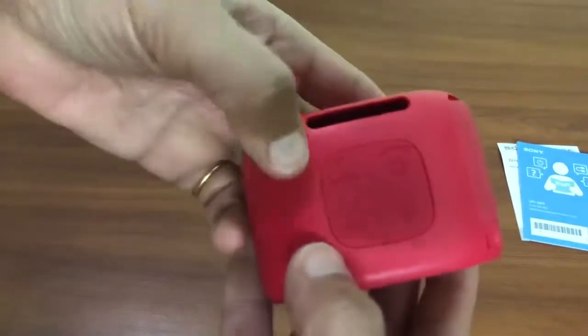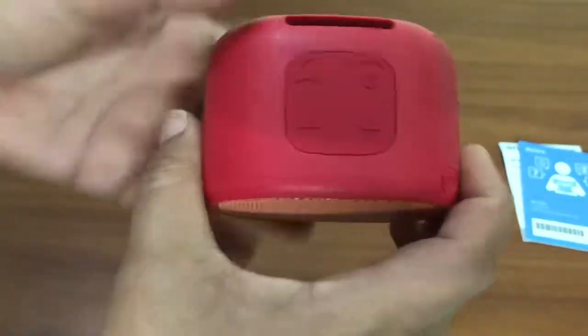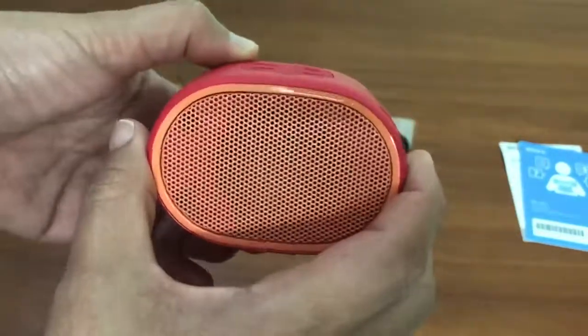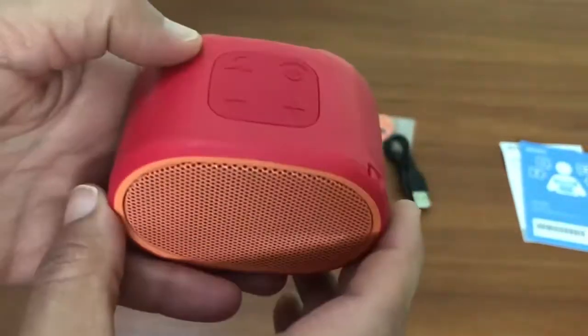This is the power button and volume rockers here, and this button is to take your calls. In terms of the build quality, I find this material to be of a cheap quality, maybe because of the price point. Generally Sony comes up with good material along with the looks.